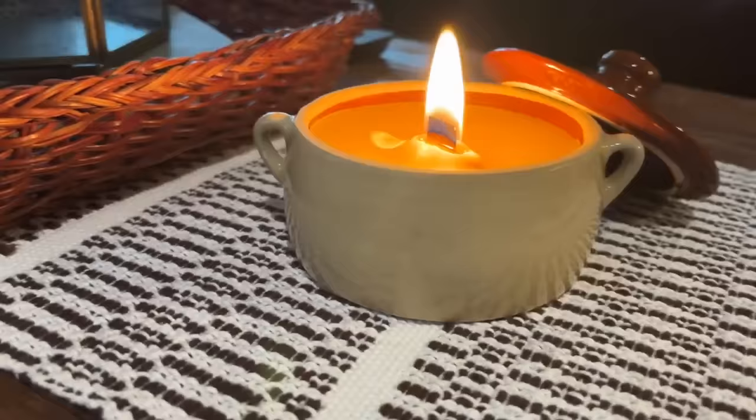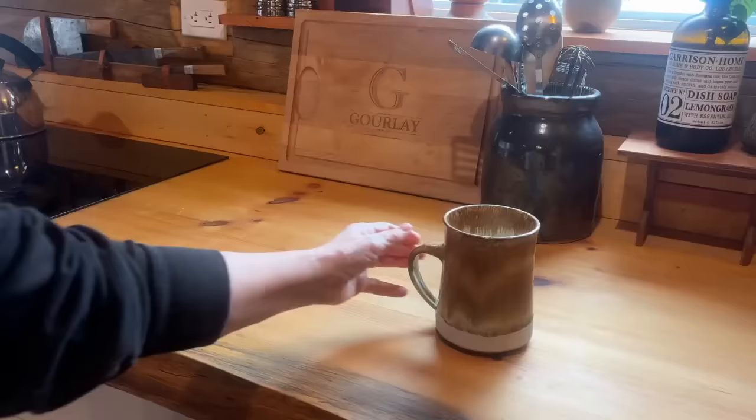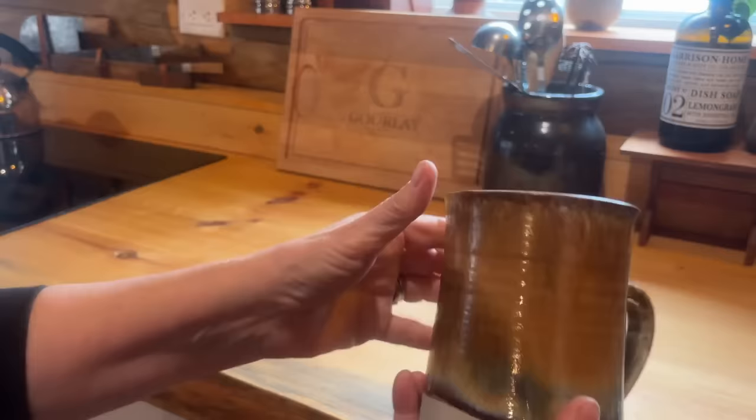After it's set I'm just going to trim back that wick — and how beautiful is this from a vintage ceramic container we found at the thrift store? This may be my favorite find of the day.